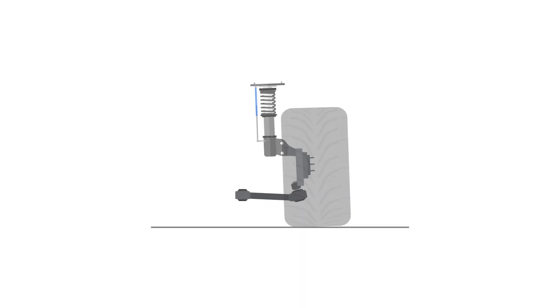Making use of data acquisition by using damper pots is the best way to monitor this. Although data analysis is outside the scope of this suspension course, we do offer dedicated motorsport data courses at both the fundamental and advanced levels — highly recommended if you want to get the most out of your race car and your time behind the wheel.